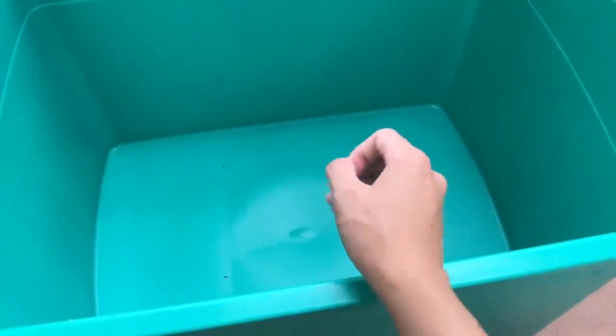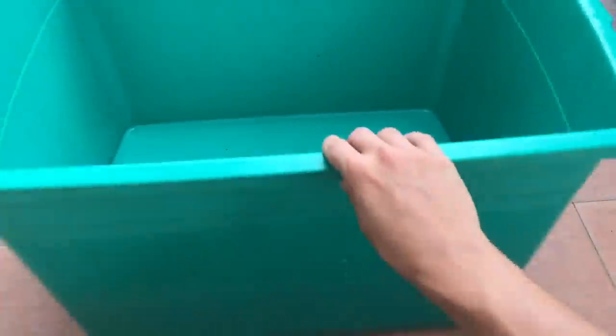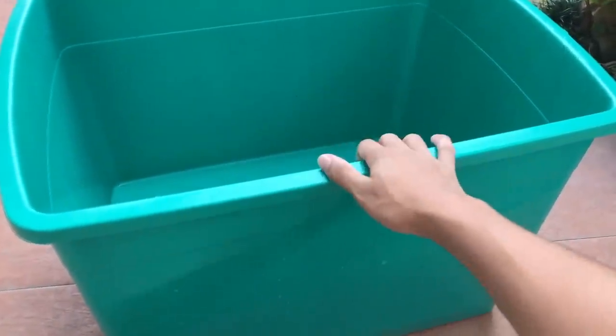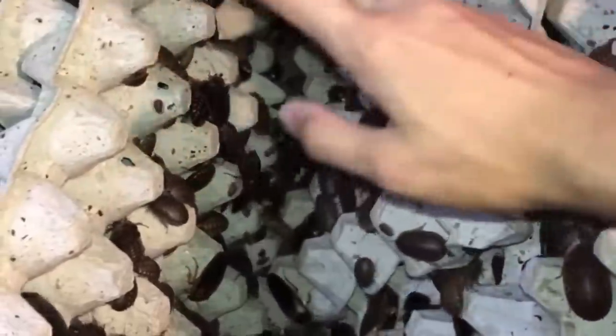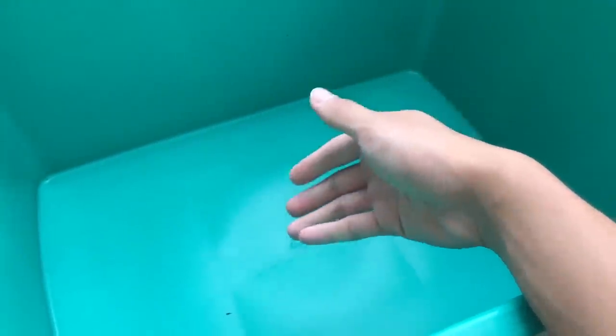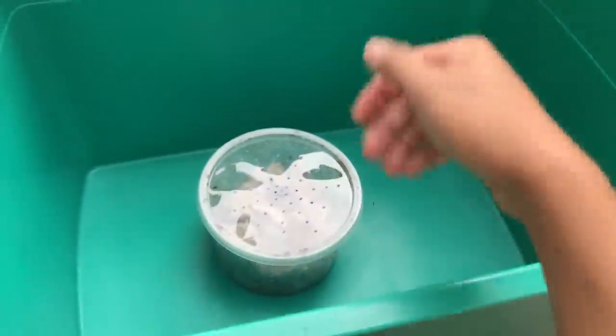Turkistan roaches you keep pretty much the same as you would keep dubia roaches — not much of a difference. What you want is basically a tub — big enough to fit several hundred roaches, even a couple thousand. Roaches don't need a really massive enclosure; they usually clump up together, that's how they find each other to mate and produce offspring. But you can't just throw them in and call it good.